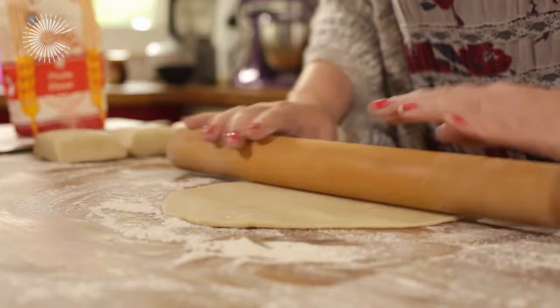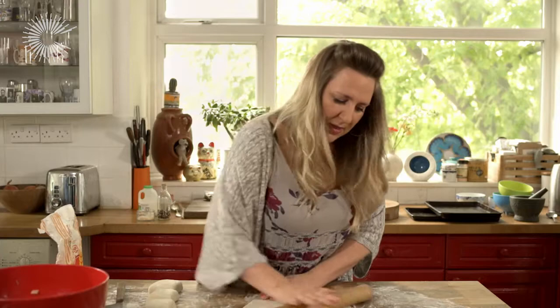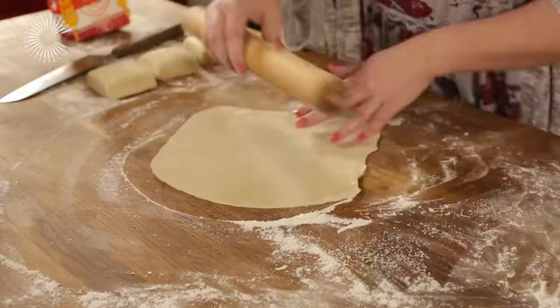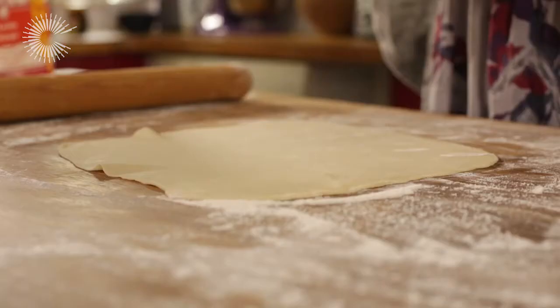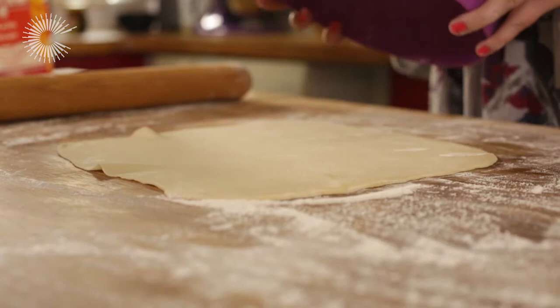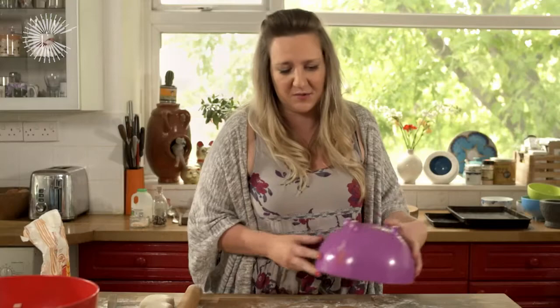With pasties there are lots of different fillings you could use. You could do a mixed vegetable, or squash is very nice in a pasty, especially with a sort of cheese — maybe like a feta or mozzarella — and some thyme in there. Because I always make squares instead of circles, I'm just going to put a bowl over the top and cut round it.